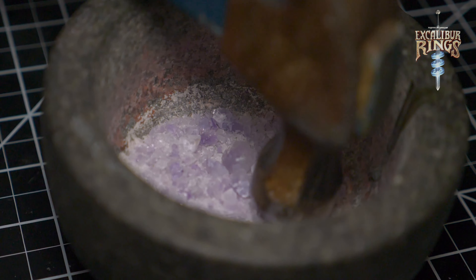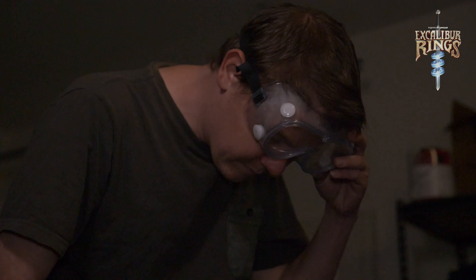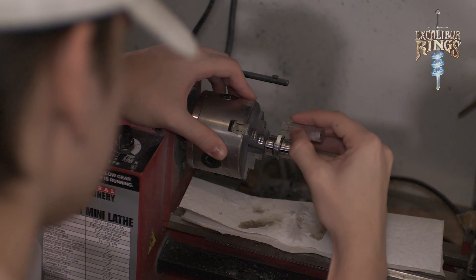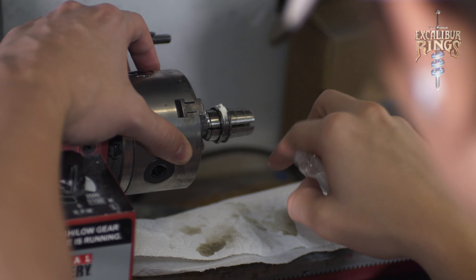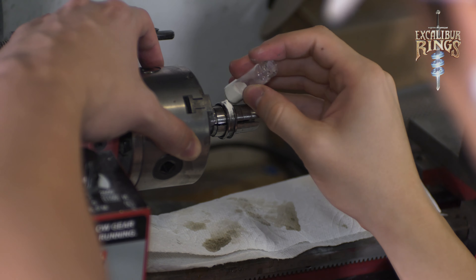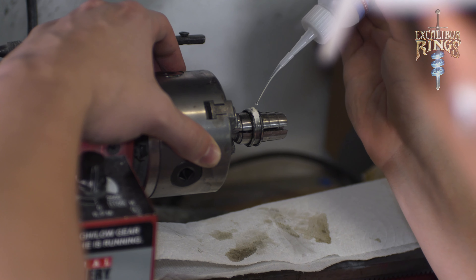Here we are crushing up the amethyst into perfect pieces. They're going to fit the ring and shine through with that lovely violet color. We're pouring it right into that ring and making sure that it shines. I like this white glow powder a lot because it's not only a pretty bright and vibrant white, but when you put your UV on it and let it glow it really shows this fresh, almost powder snow-like look. It's very pretty.